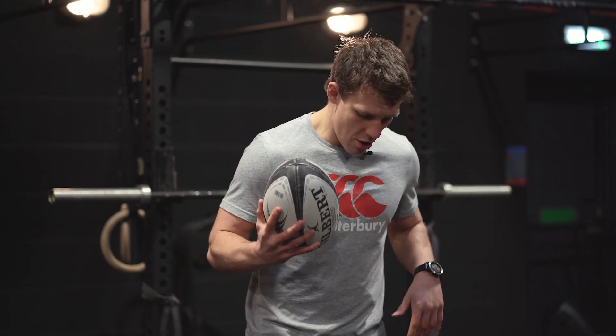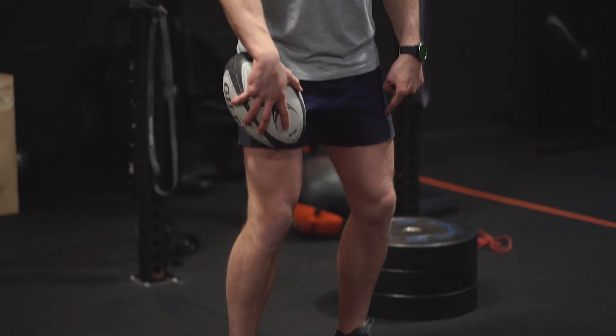But also, it's really, really rugby specific. And the reason being, we do not spend all our time on two feet when we're playing rugby. It isn't stable, and it's not like we're moving around and staying there.